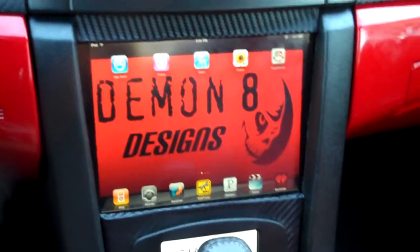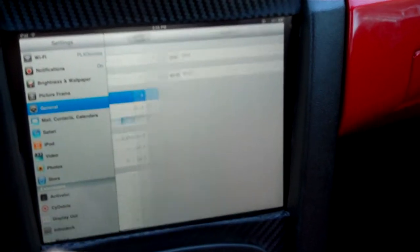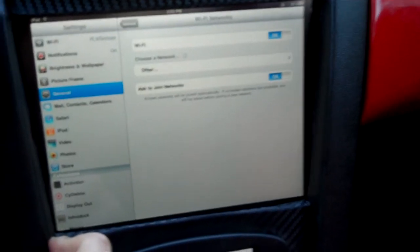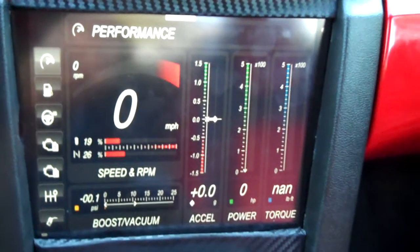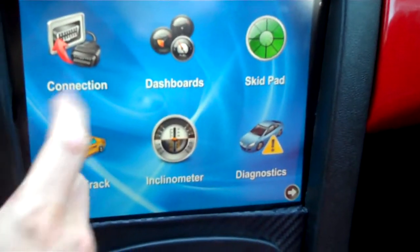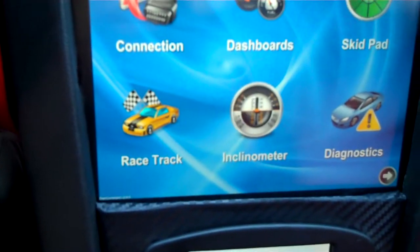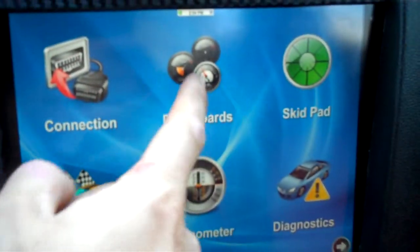I'm going to go over how you get started. We're going to go into Settings, Network, Wi-Fi, and we're actually already connected to the PLX Devices. Now we're going to open up Dash Command and establish a connection. It actually reads the vent — you'll see a green light which means you're connected, right up here. Dashboards.